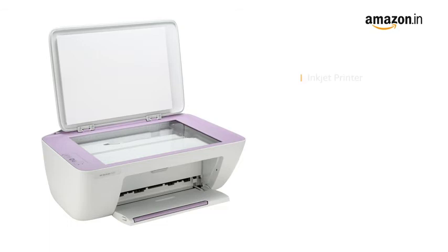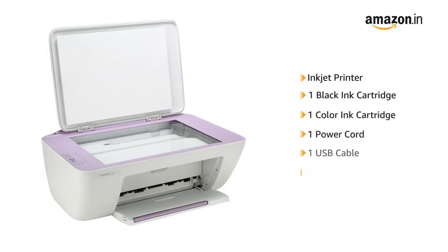Inside the box, you will find the Inkjet Printer, one black ink cartridge, one color ink cartridge, one power cord, one USB cable, and four user manuals.